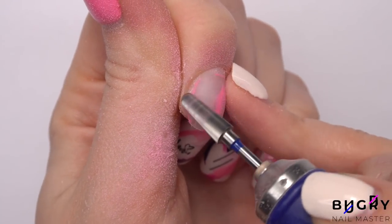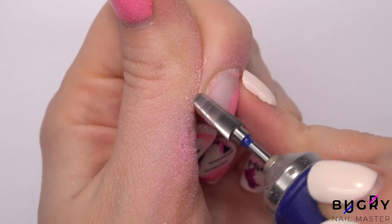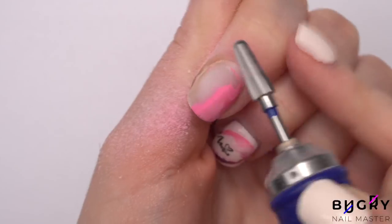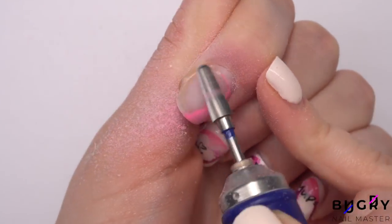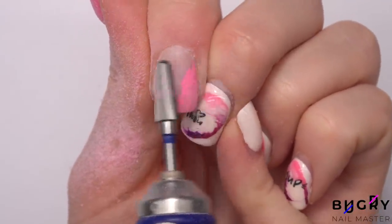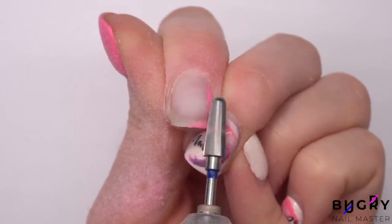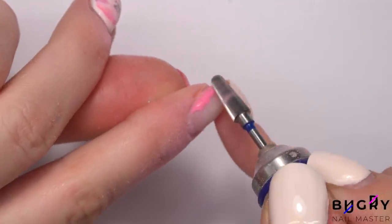When removing the color with a nail drill, it's important to keep moving and not linger in one spot. Medium abrasion removes the coating quickly and works out a lot better for me than soft abrasion from a red notch nail bit. So when removing your coating with a nail drill, keep moving and be in control of your movements.